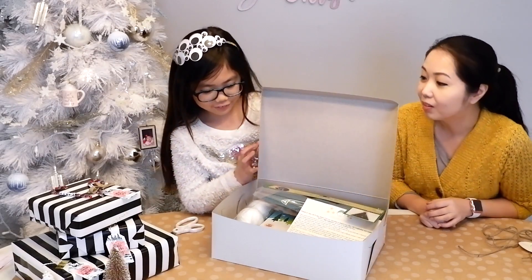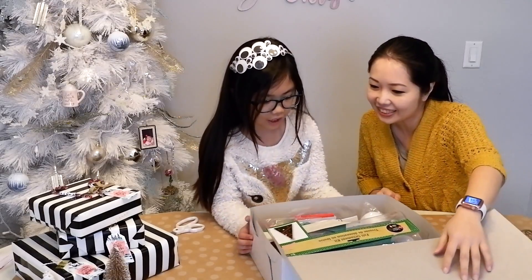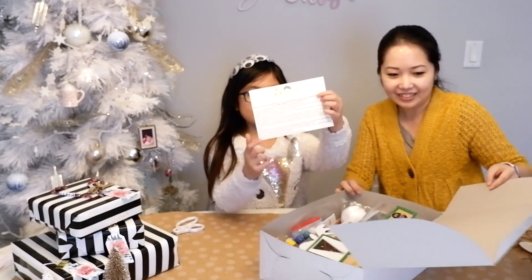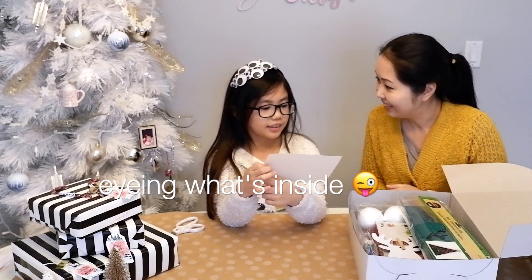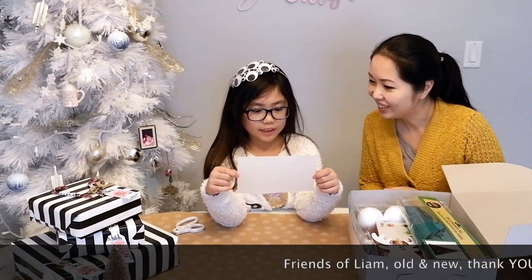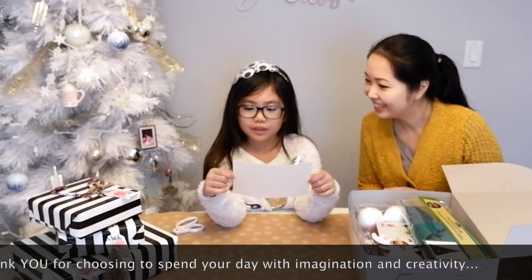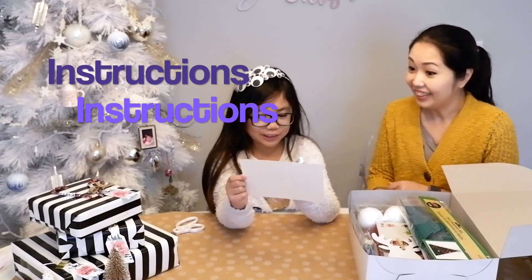Whoa! Much better than I thought! Wow! Okay, so read this out loud — we have this special little card inside. The first thing you'll notice... except the first thing I noticed was the bottle of paint. Leo's Activity Box — Friends of Leo, old and new. Thank you for choosing to spend your day with imagination and creativity. Here's a little suggestion on how to navigate this box. So... instructions.